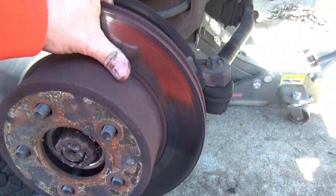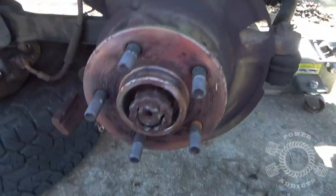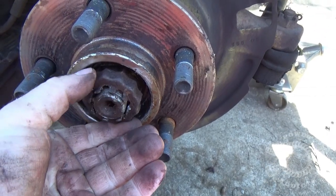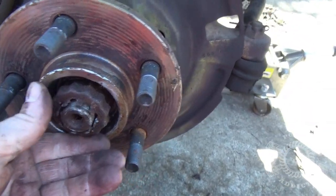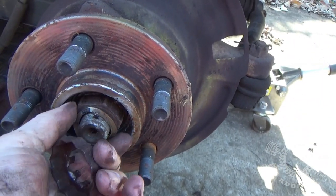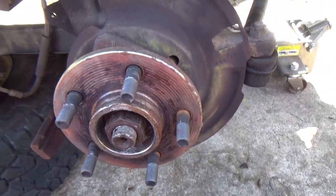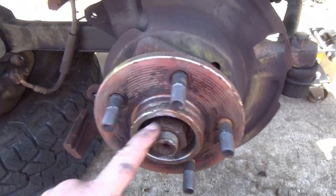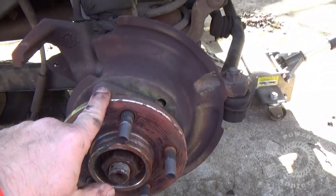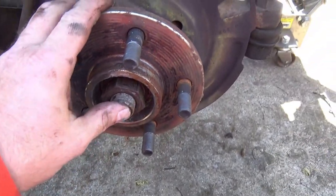Grab your disc and work it off. You'll need to pull the cotter key out — make sure you've got the right socket, which is a 36 millimeter. Pull the cotter key, pull the little spring, and get that off. We took the 36 millimeter, put it on there, took a long breaker bar, and put the pressure on it. On a TJ you can put it in forward drive which will prevent the axle from turning.